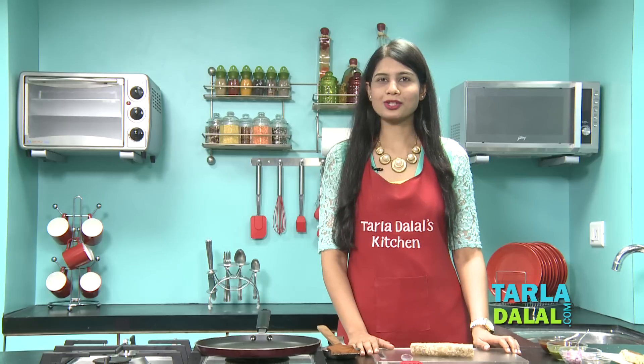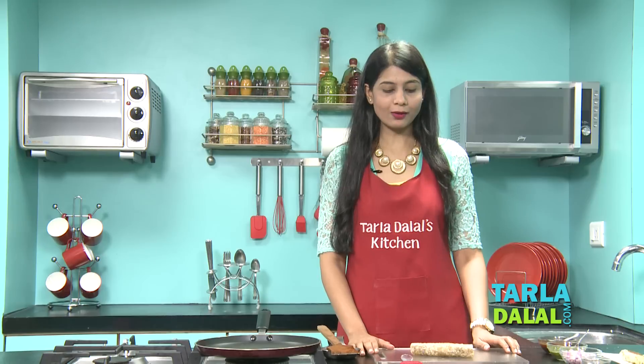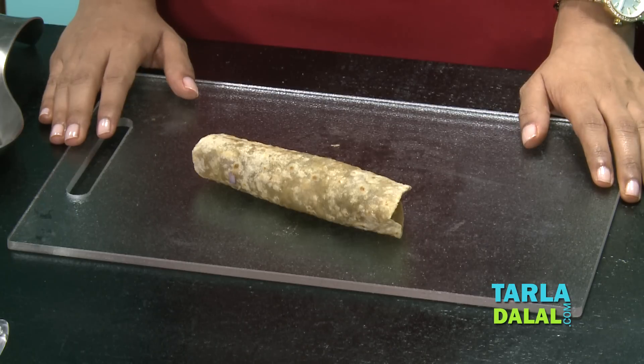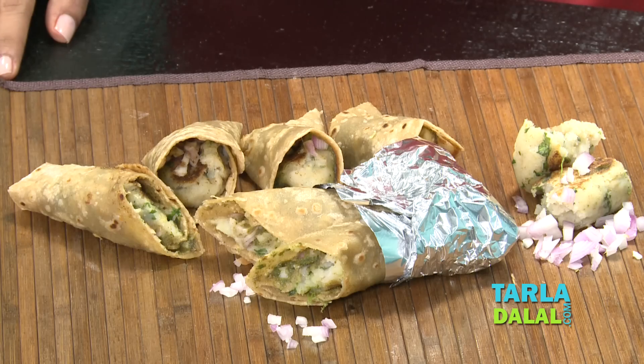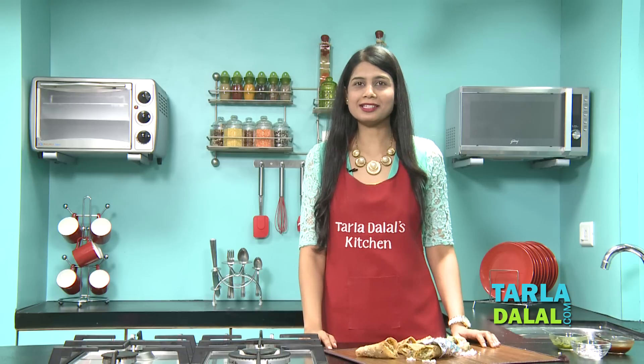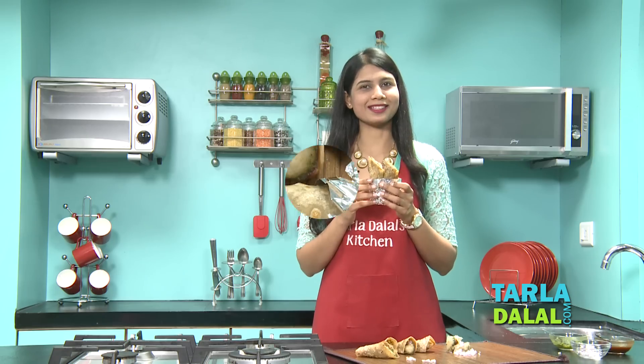We will roll this up tightly. So our quick Jatpat Roll is ready. Wasn't it easy, quick, and tasty too? In the same way make 5 more rolls, allow them to cool completely, pack them in an aluminium foil, and put it in that dabba — I am sure they will gobble it up during school. My childhood memories are coming back and I am really tempted to try this. I am going to pick up 2 rolls and eat them right now. Till then you go and fill it in your kids' dabba and enjoy it.